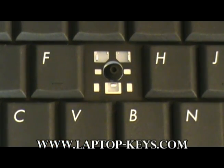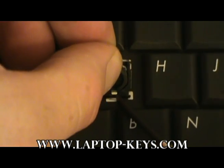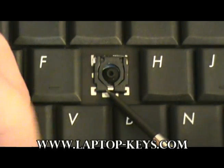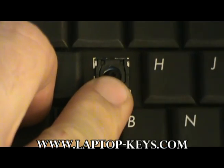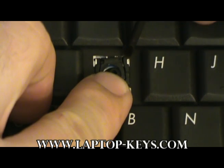Now it is time to attach the clip to the keyboard base. Put the bottom tab piece on first, pulling it underneath the piece of metal. Then push down on the clip, and while putting upward pressure on it, use your tool to gently push the plastic feet underneath the metal pieces on either side.